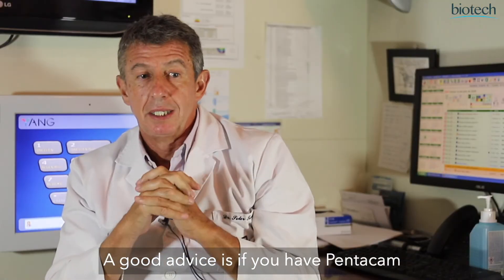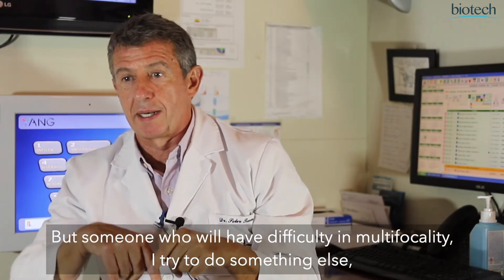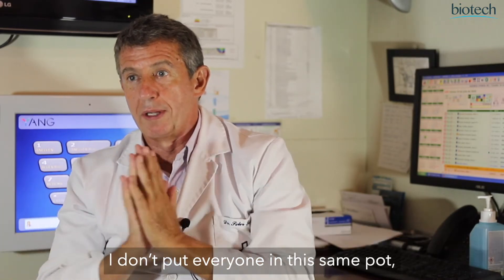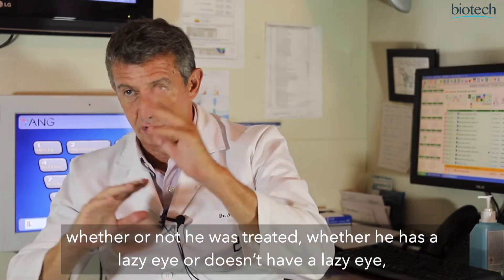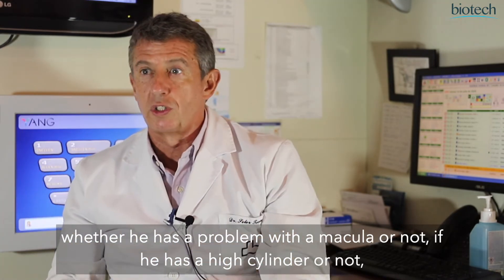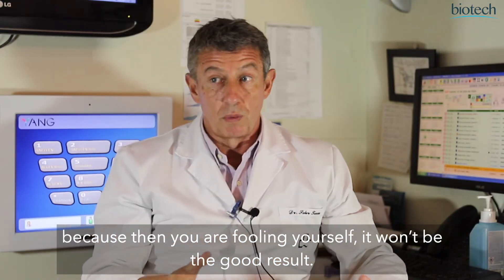Another useful tool is if you have a Pentacam and can see that the patient will tolerate multifocality well — in general they tolerate it well. Someone I identify as likely to have difficulty with multifocality, I try to do something else; I don't put everyone in that category. Pre-selection also depends on the patient's ametropia, whether they were previously treated, whether they have amblyopia, macular problems, astigmatism — in that case you make a toric lens. You can't put the same thing in everyone, because then you are deceiving yourself and the results won't be good.